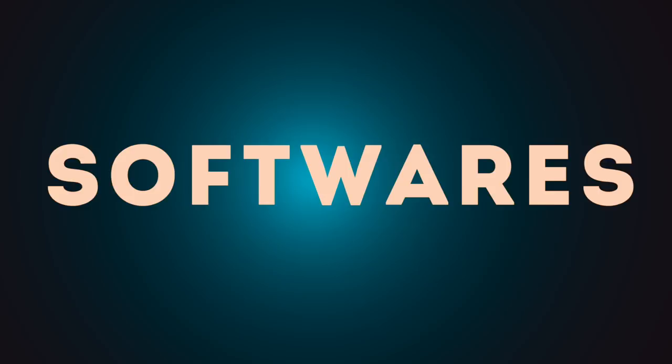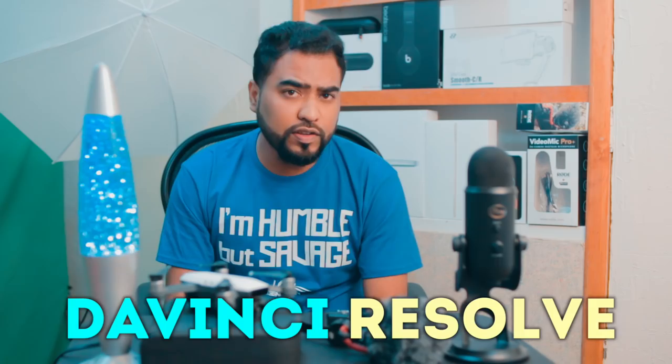Now let's talk about software — another common question I get. I use two softwares. Number one is Final Cut Pro, version 10. I use it to edit the majority of my videos. It's the main software I use, and I rely on it for most of my editing work.